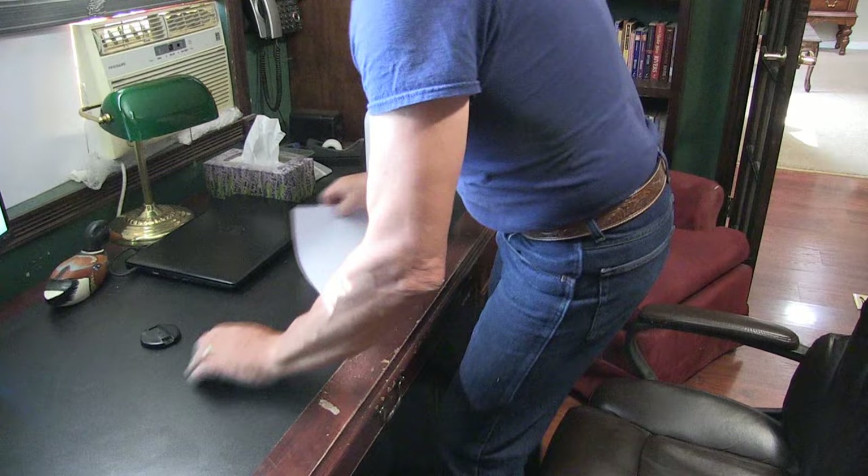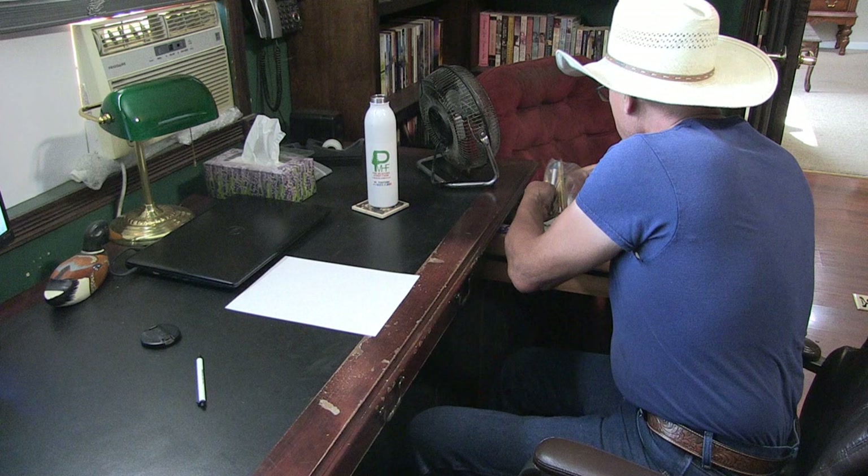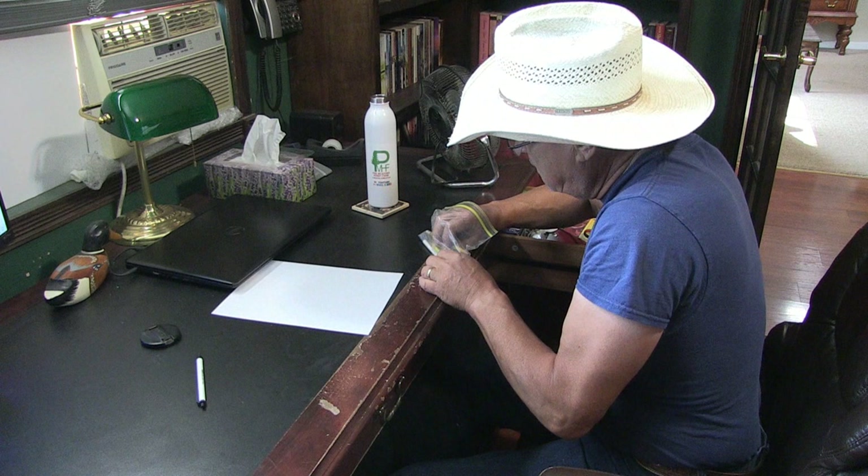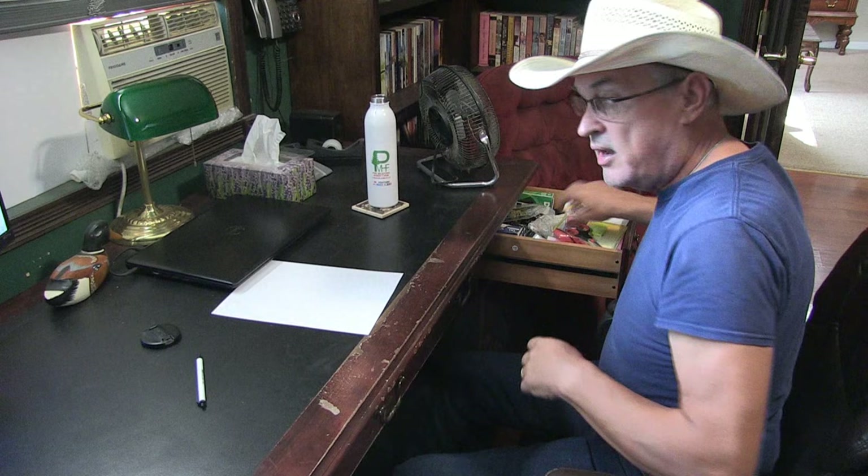I think I'll show you guys a little bit of shading technique too. Turn my paper, grab a pencil. The pencil — I don't necessarily need an eraser but I do need to sharpen this. There we go.